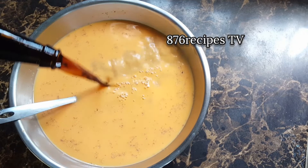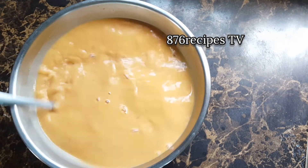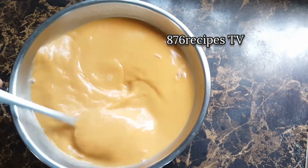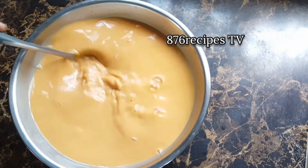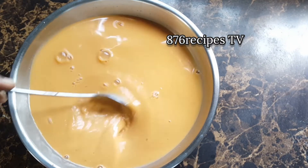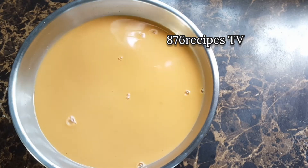I'm only adding one quarter cup of Guinness because I do not want the Guinness to overpower the carrot juice. You can use one tablespoon of overproof white rum instead of the Guinness, because that is the traditional way of preparing carrot juice in Jamaica — either you use Guinness or you use white rum.